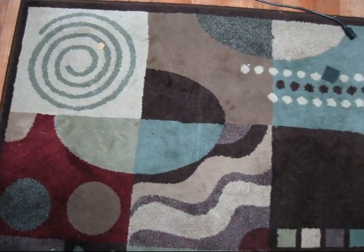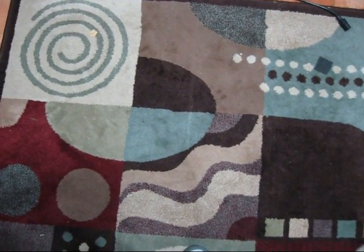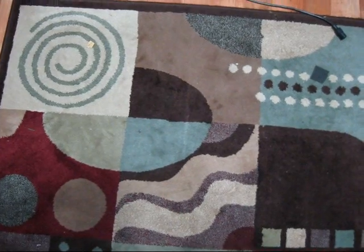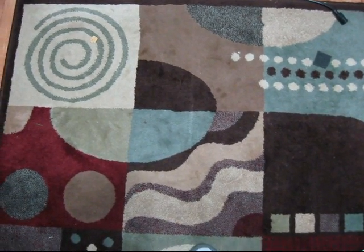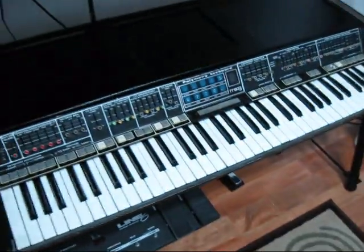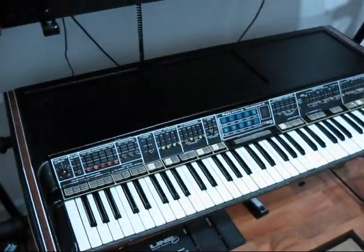Hello everyone. Today I'm going to be showing you something I've been working on for quite a while now. I actually got the chassis complete. Here's the Polymo 203A in its glory.